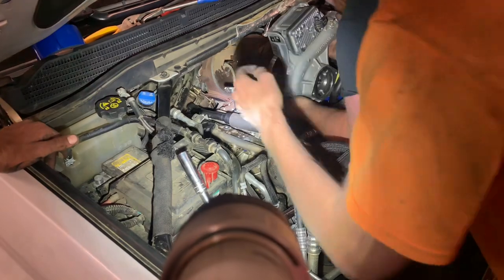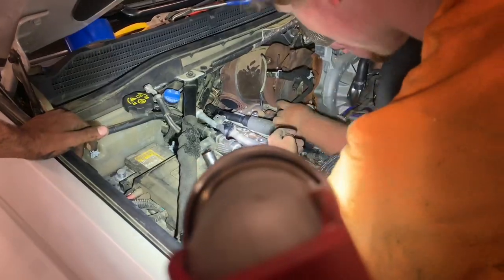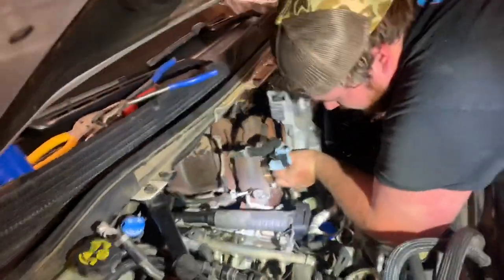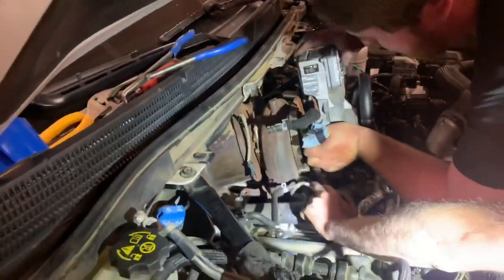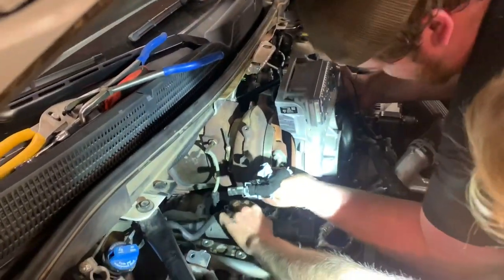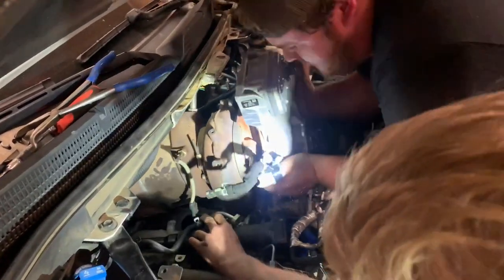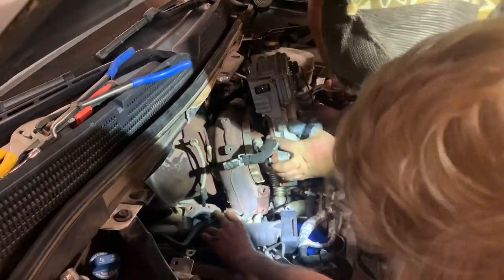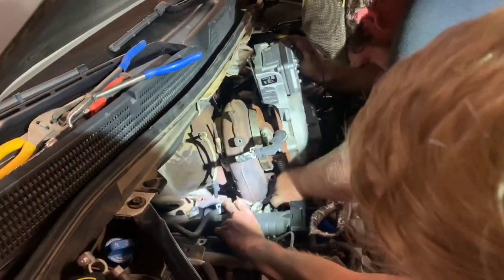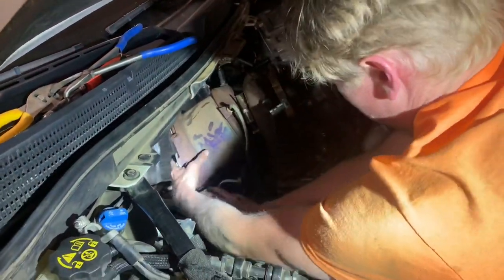We want to take the catalytic converter off the back. Come and lift up the back if I can. Is it heavy? Definitely heavy. Good job bud. Okay, she's loose.